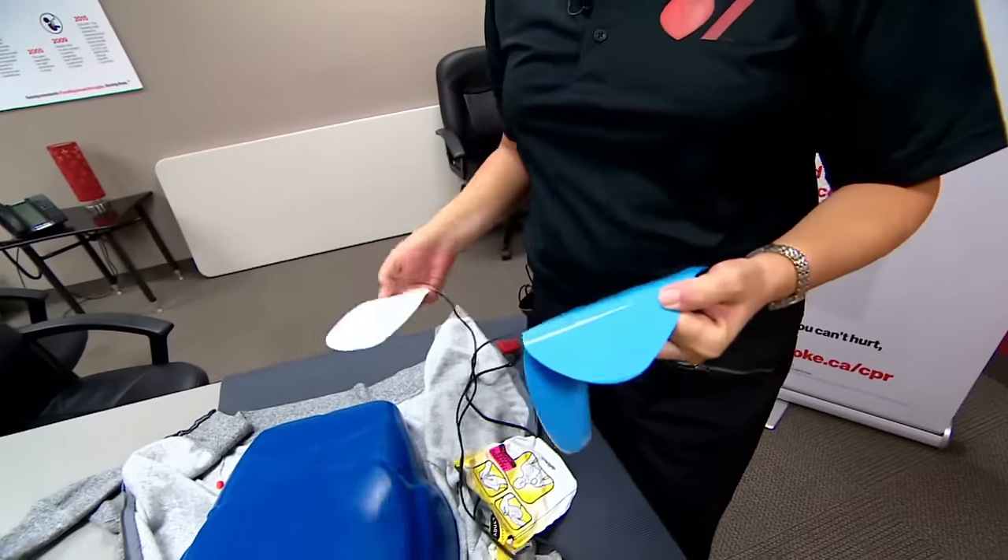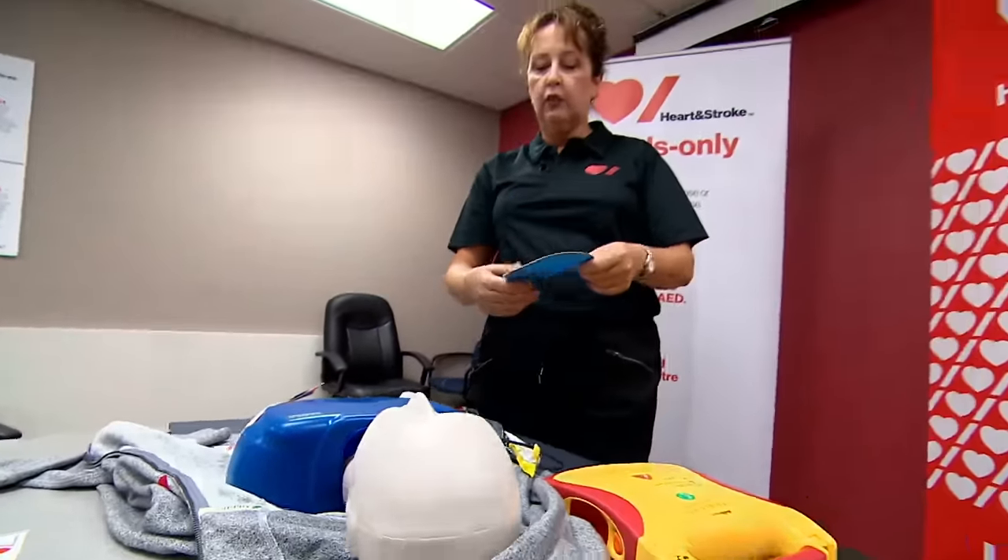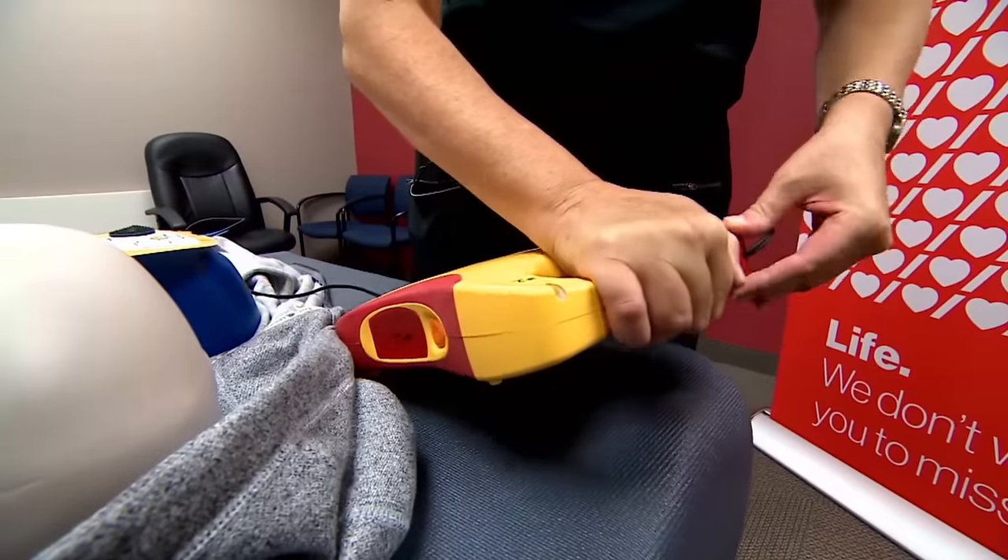Remove pads from package and back of unit — they always have a diagram on them. I'm going to apply them. One always goes underneath the heart. Plug in and apply pads. The other one always goes on the right shoulder. Plug in pads connector.